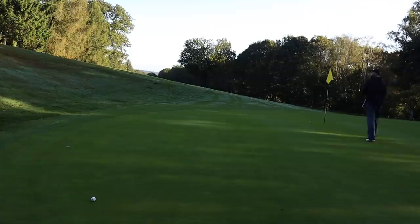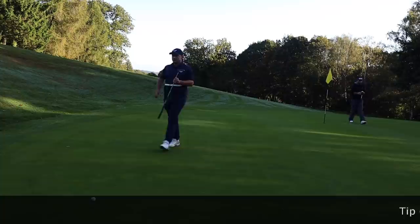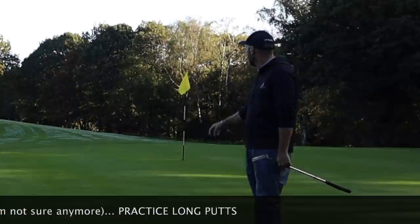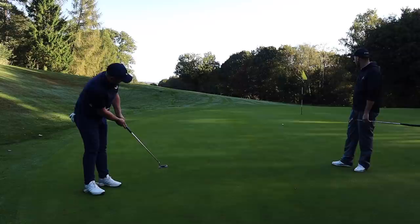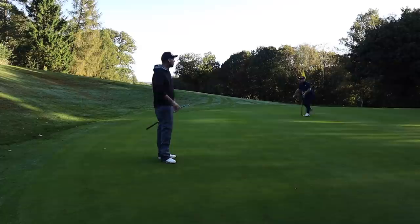I have a long birdie putt here — the percentage make rate wouldn't be very high, but I'm going to stick to my routine. I'm going to make sure I do my best just not to three-putt from here. One thing I don't see much from amateurs is practicing long putts and pace putting on a practice green. You're often around the hole trying to hole out, practicing your short ones. But you're going to get a lot of these long putts — visualise like James is doing there, get a good feel of how much swing is needed, then step in quickly and get the ball rolling. Foot past again — that's a nice tap-in for James. Practice your pace putting. You'll save more by two-putting and not three-putting.